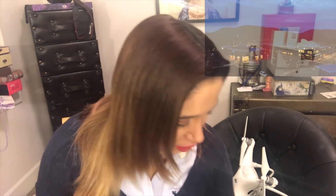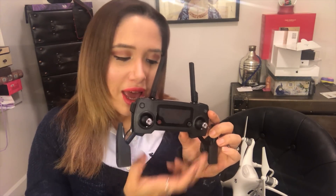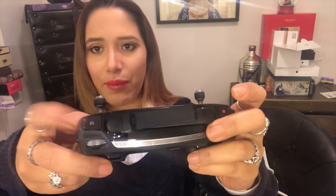The Mavic Pro comes with this controller where you attach your smartphone at the bottom. It looks pretty small and minimalistic and it's easy to carry around. When you close it up it's pretty compact, and it has some shortcuts — you can take pictures, start recording, play, or turn on and off. It's a very practical controller.